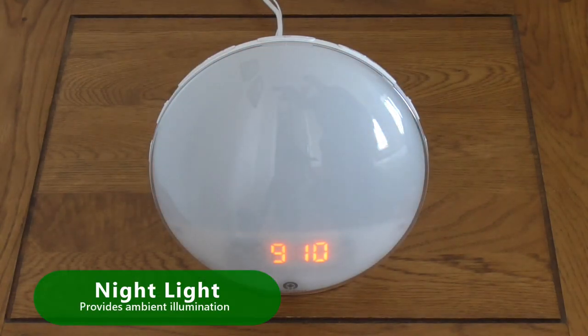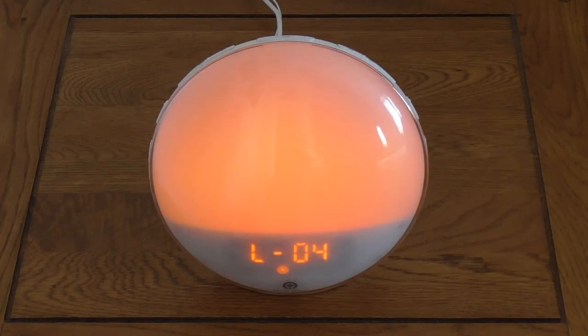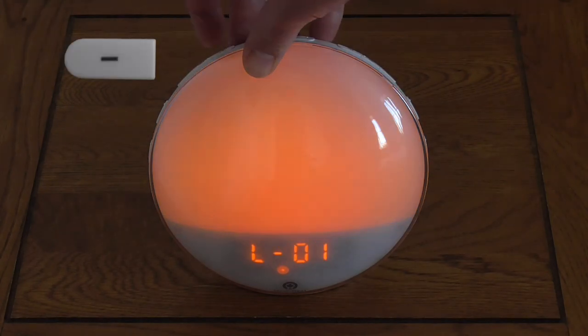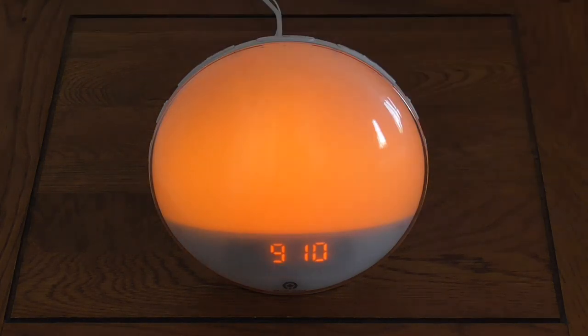The final function is the nightlight. To switch on the nightlight, press the Lights button on the left side of the unit. Set the brightness level between 1 to 20 by pressing the adjacent Increase or Decrease buttons. Press the Lights button again to switch off the nightlight.